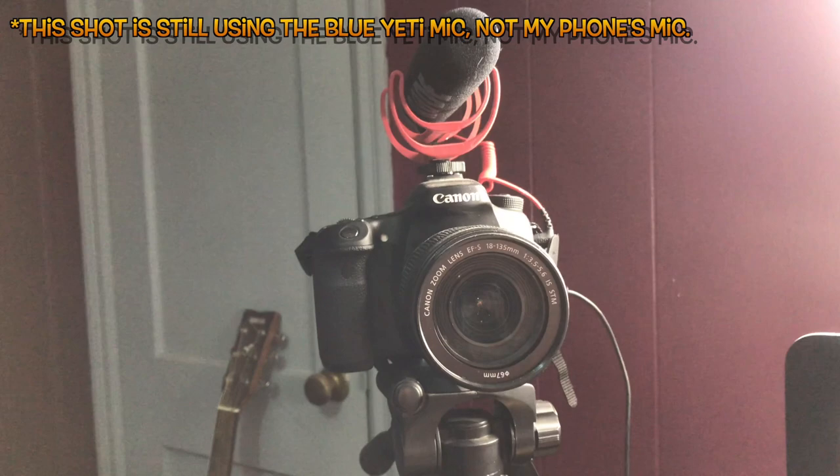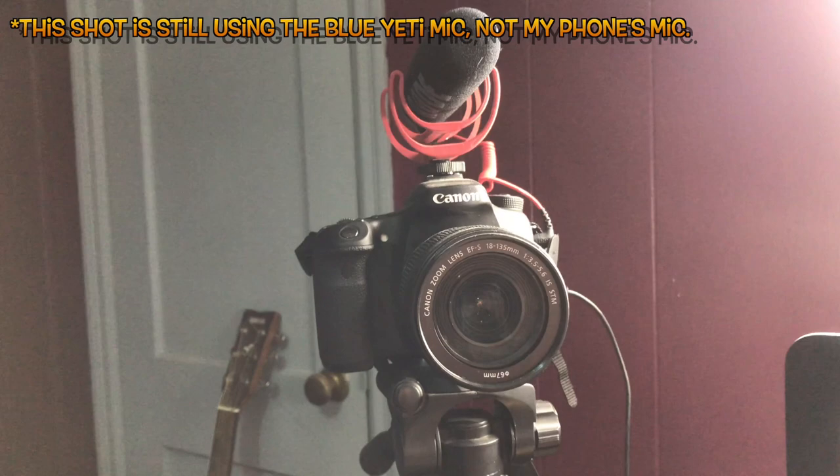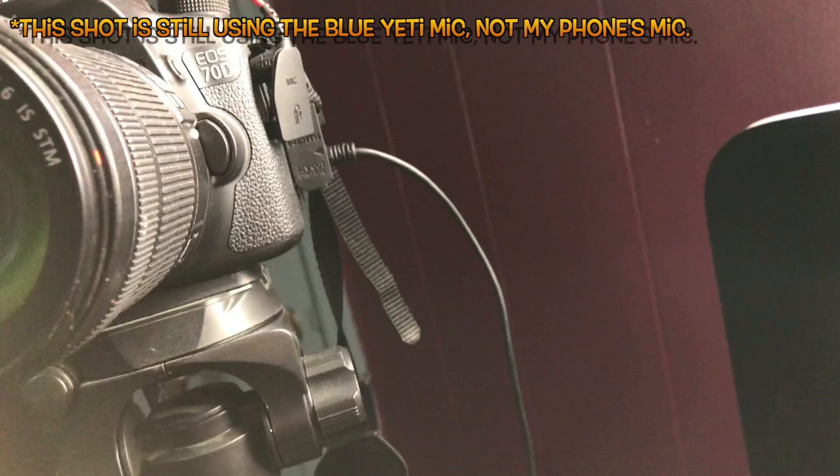Starting with the focal point of any video: the camera. This is a Canon 70D DSLR camera with a Rode shotgun mic, and it's on a tripod I got for about four bucks on Amazon — it's like a five-foot-tall tripod, but I have it on this table here.